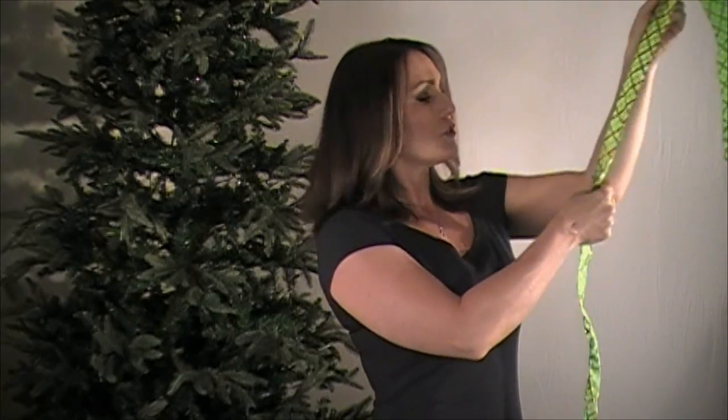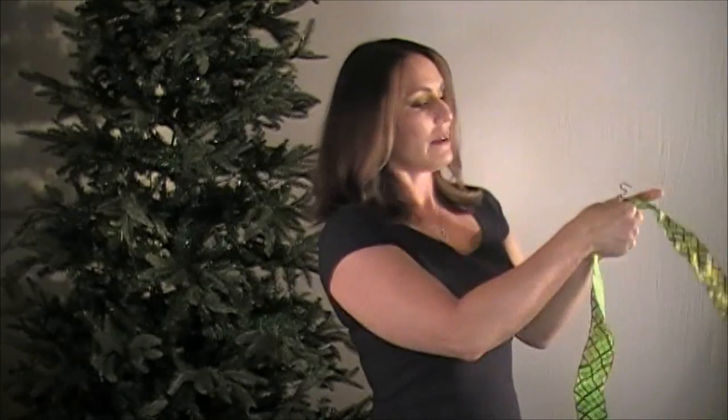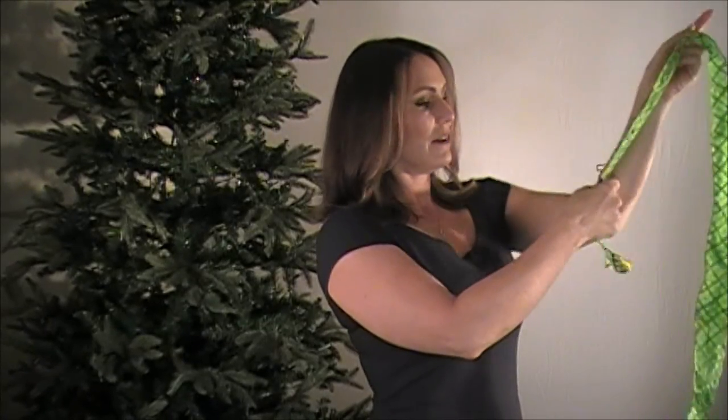What I usually do is start off like this and count it out: one, two, three, four, five. So about five arm lengths.